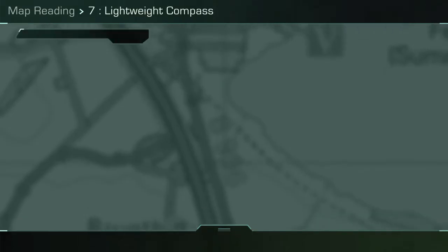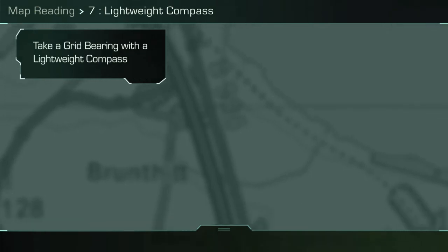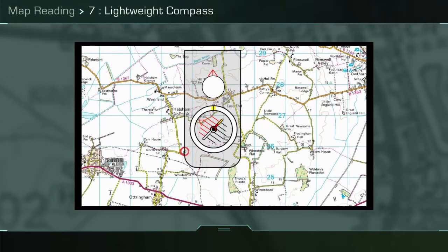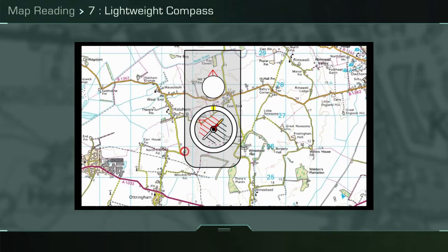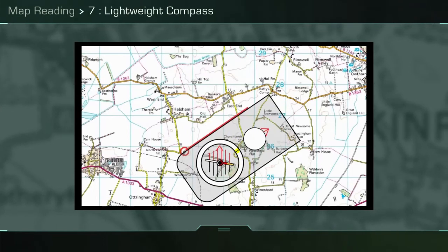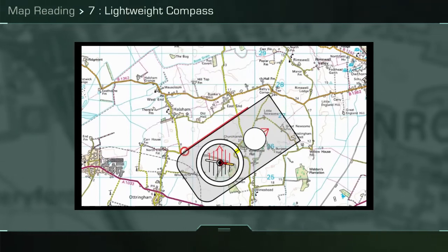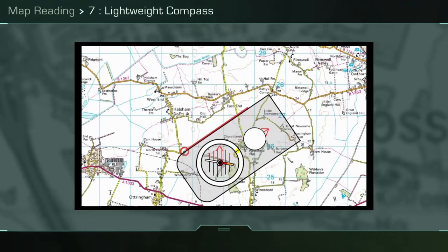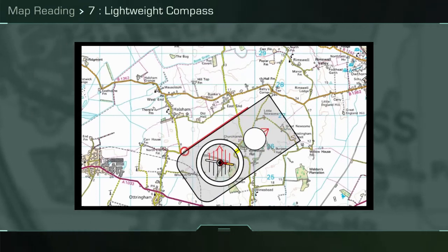To take a grid bearing from your location, circled in red, to a target location, place the long side of the compass base plate against your location and pivot the compass until the direction of travel arrow and the same side of the compass base plate is pointing towards your target. Twist the compass capsule until the orientating lines are parallel with the north-south grid lines and read off the bearing.